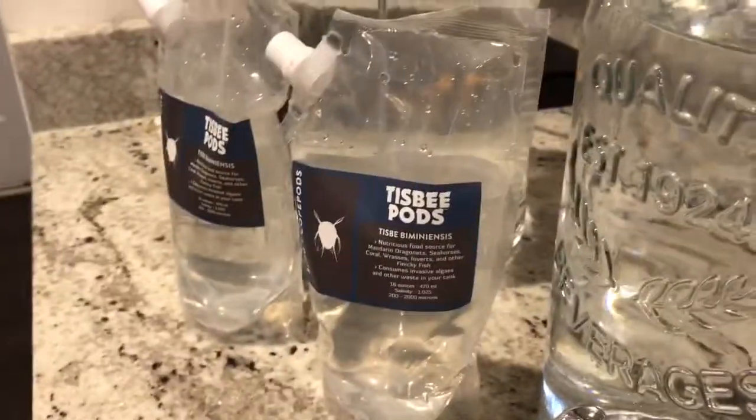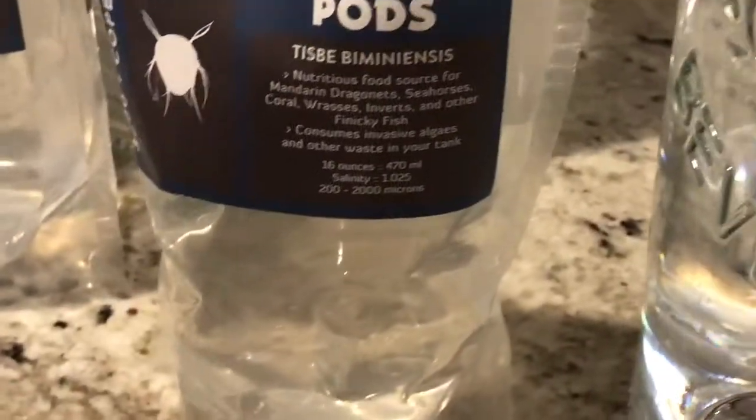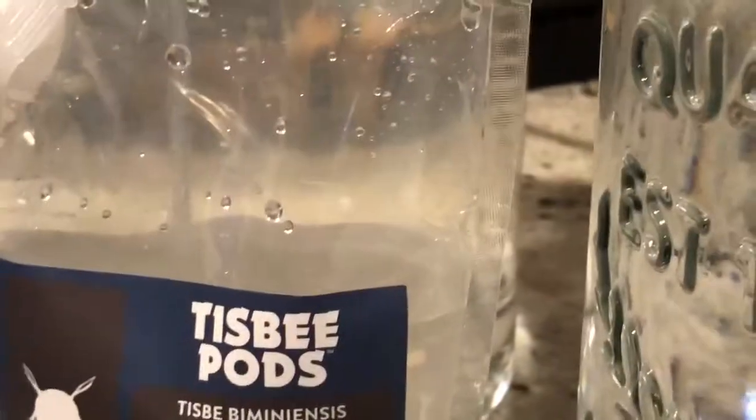Let me see — are these guys still alive? Let's look. No, it's been a while. These guys are dead, so I'm going to feed them to the tank.